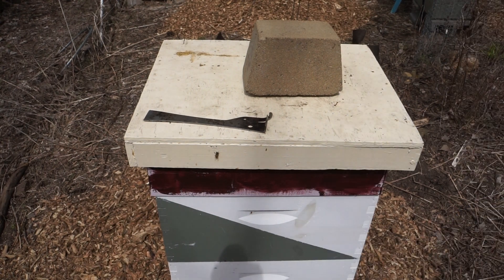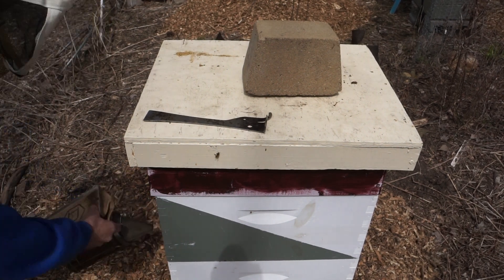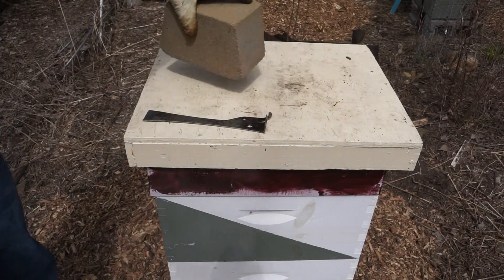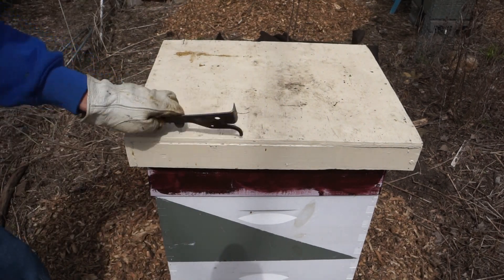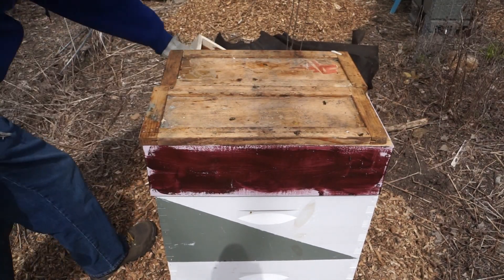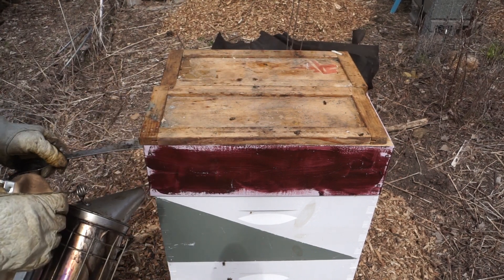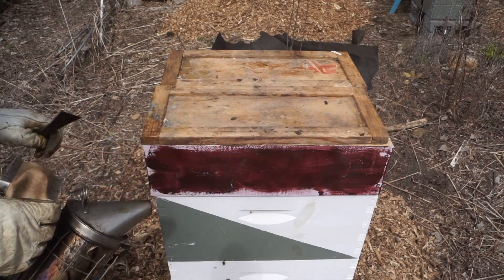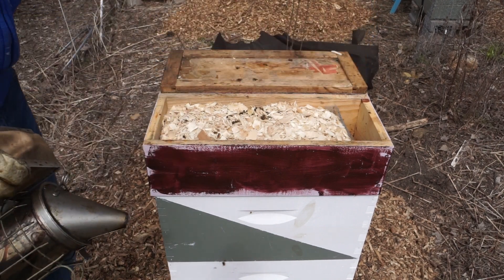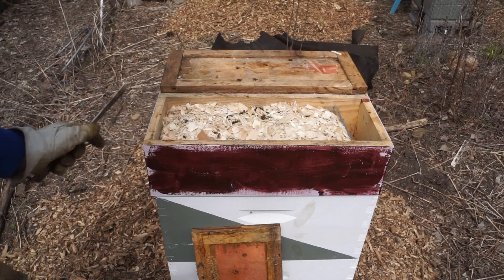This is one of the resource hives, so there are actually two colonies in this. You'll be able to see that a little easier once I start pulling some frames out. This side I think is pretty small as far as the number of bees. You can see that the hive is divided in half down the middle. What you're looking at right now is a quilt box full of sawdust for winter insulation.